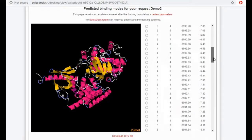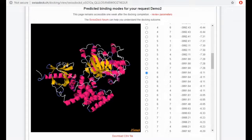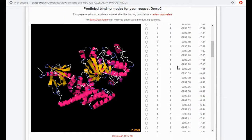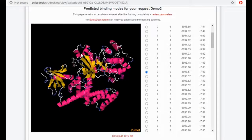There's one more which was higher than this — which was minus 8.11 — but it looks quite off, so I will stick to minus 7.60, which is also your second pose. So this is how you perform SwissDock, and this is how your SwissDock looks on the laptop.